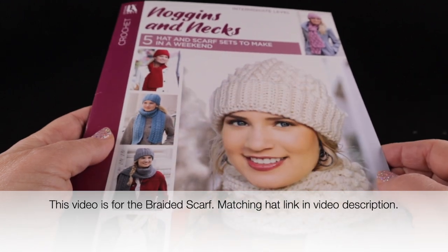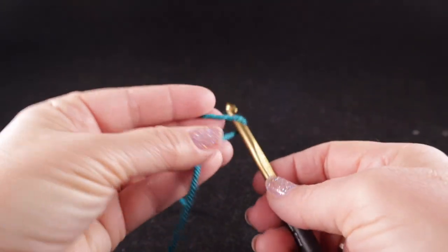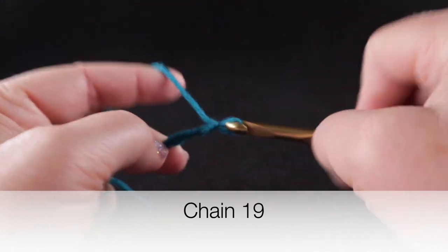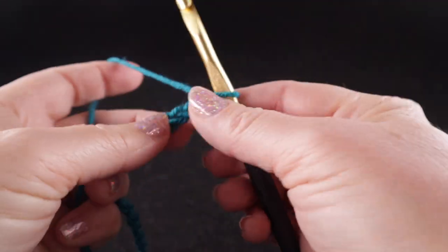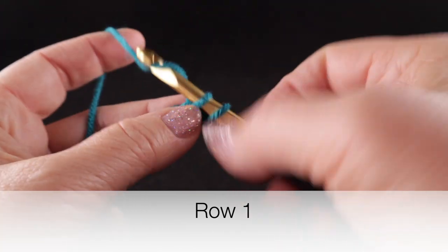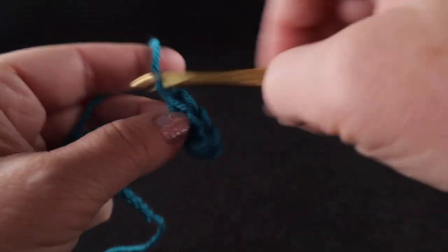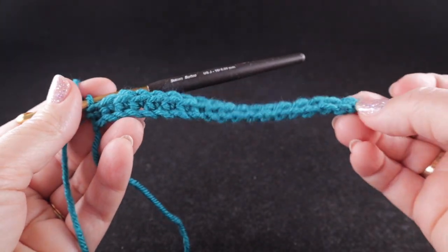The complete video tutorial today will cover the braided hat and scarf set. To begin, we are going to start with a slip knot and use a starting chain of nineteen chains. Once you have those nineteen chains, we start Row 1 with a single crochet in the second chain from the hook, working a single crochet in each chain across. At the end of this row you should have a total of eighteen single crochets.